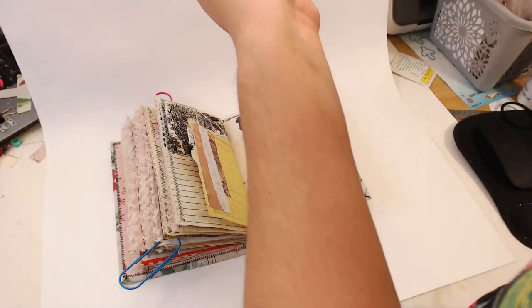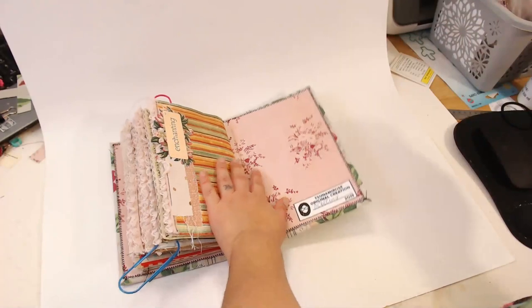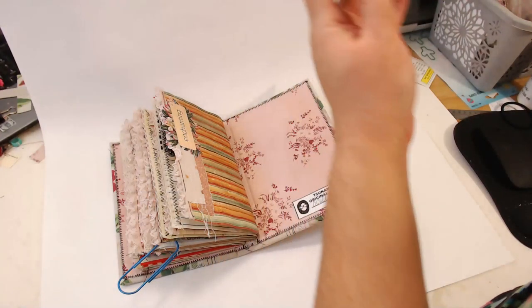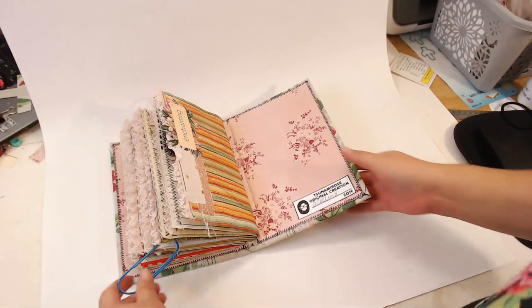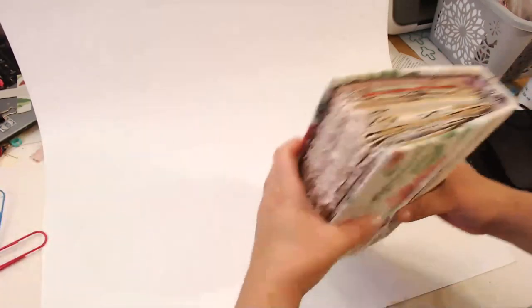A couple more shots. I got these jumbo paper clips on Amazon — just search 'jumbo paper clips' — but I actually originally got them at IKEA. I got a whole pack at IKEA originally. Okay, there's that journal — four out of 15 done.